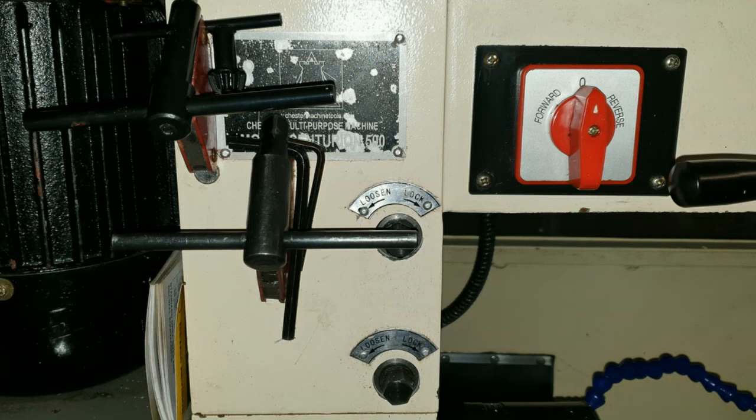And finally, the hack of the day: this is where I store my drill press and chuck key. Simply get hold of a welder's 45-degree magnet, stick it on the machine, and keep your keys in a safe location.